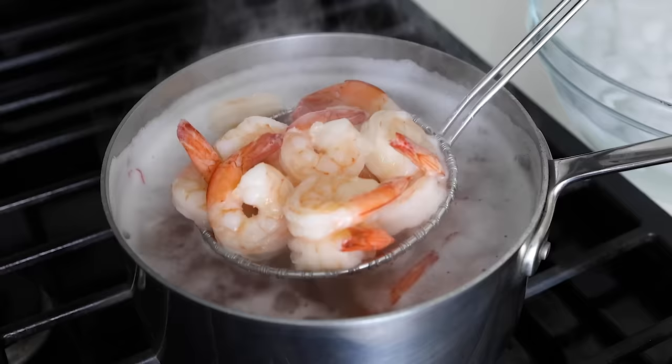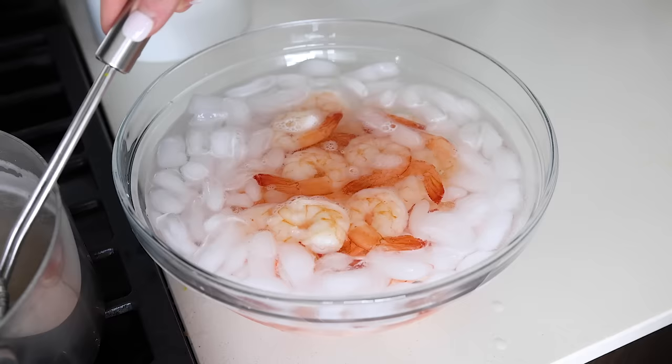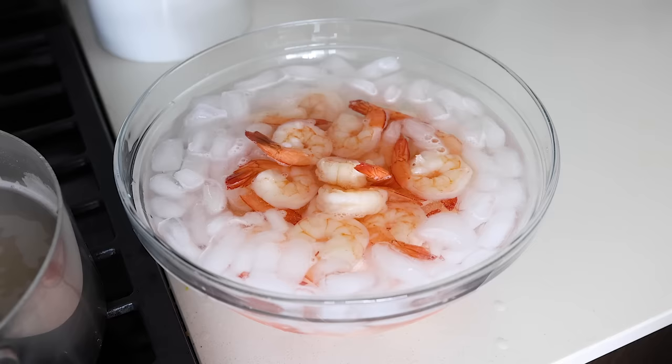While the shrimp are cooking, you can prepare an ice water bath, and once they're fully cooked, just use a slotted spoon or skimmer to transfer them from the pot to the ice water bath. If you need a new skimmer, I love mine and use it all the time in the kitchen, so I'll link it below.